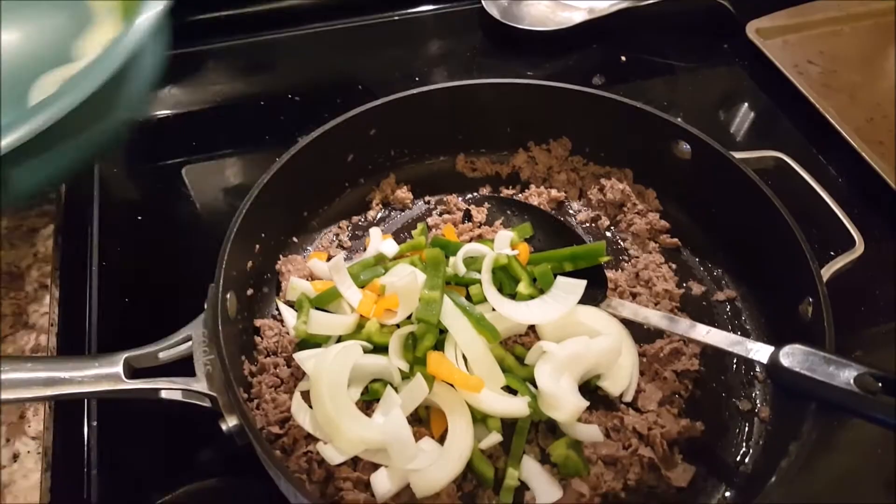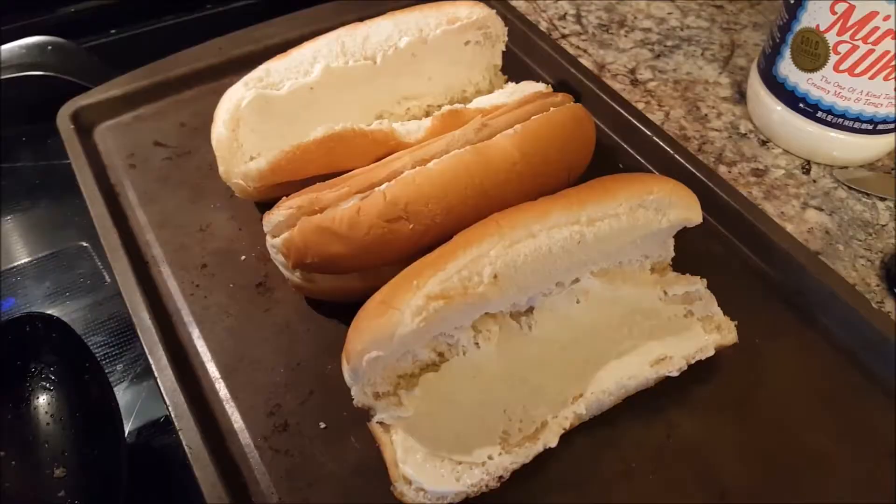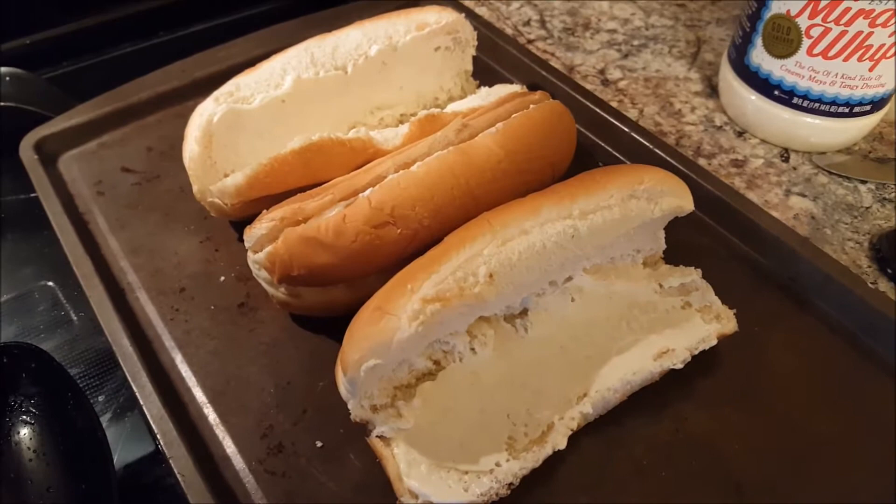While the peppers finish cooking, go ahead and prep the bread with your miracle whip. I'm making three sandwiches.